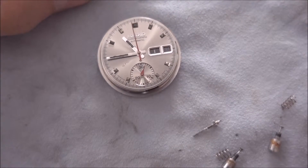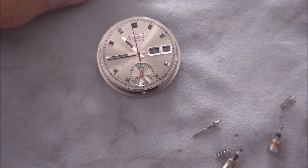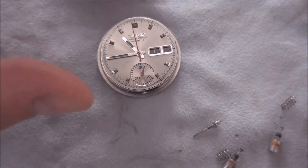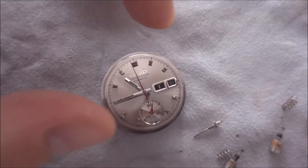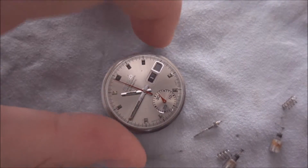G'day, this is just a quick rundown of the silver 6139 that you've sent me. I've actually just taken it apart in advance because this never works well on camera — I end up with bits flying everywhere and it's pretty embarrassing.